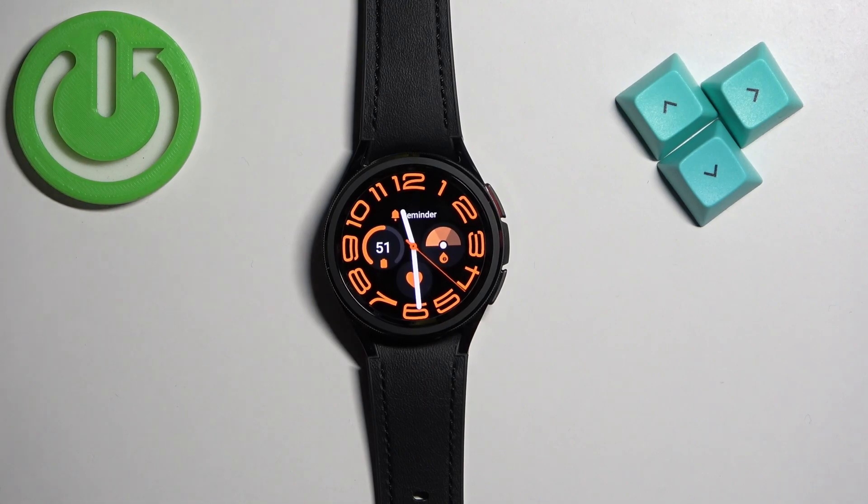And that's how you adjust the screen brightness on this watch. Thank you for watching. If you found this video helpful please consider subscribing to our channel and leaving a like on the video.